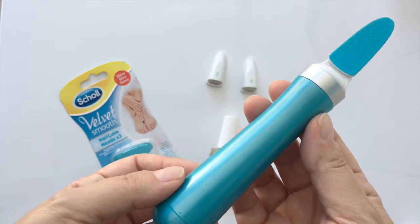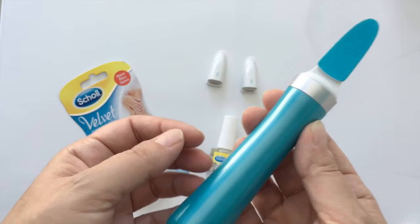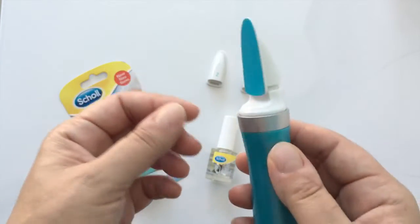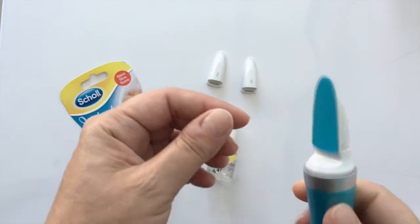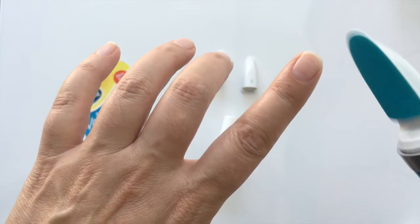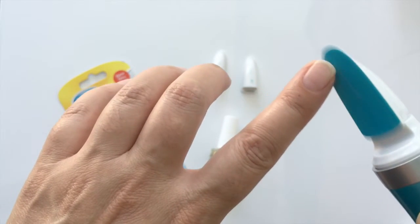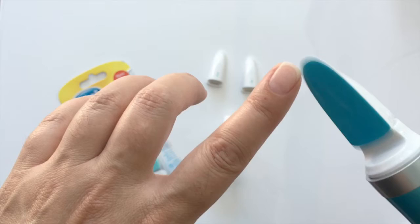Something that's really important to bear in mind with this file is that you don't use that sort of typical seesaw motion that you would with a handheld file. You really file your nails in one direction, and I'm going to show you how to do that. Easy as that — filing in one direction.